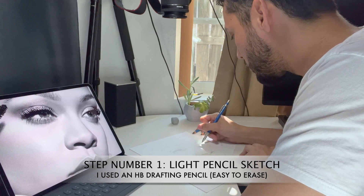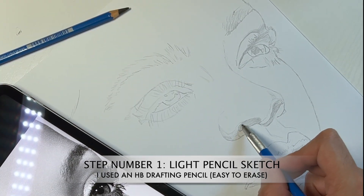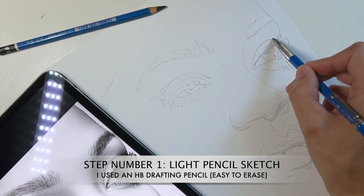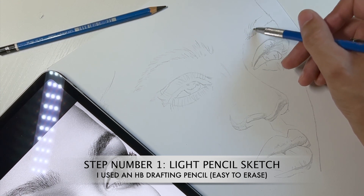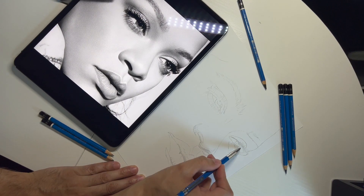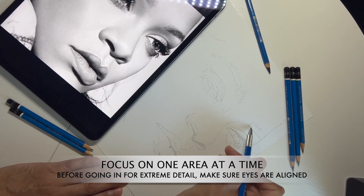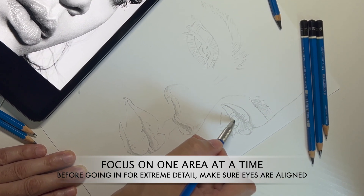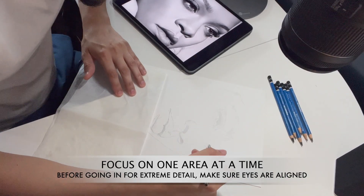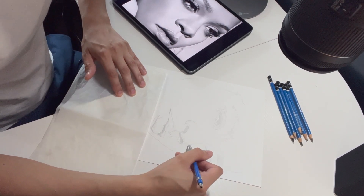For step number one, I used a drafting pencil to create a very light pencil sketch. Because I'm using a reference photo that just focuses on her eyes, nose, mouth, and eyebrows, this makes it very easy to just focus on those features. Make sure you're referring to your reference photo as often as possible, and start with one side before moving on to the other when it comes to extreme detail, so that there is less erasing in between drawing. This also helps with making sure the eyes are aligned and symmetrical.